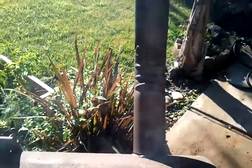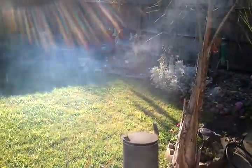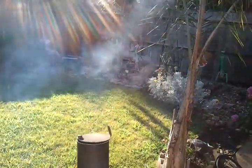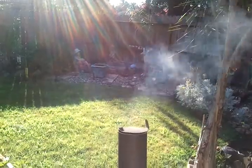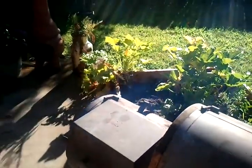I have on here today two Texas tri tips and some bourbon ribs. That's what I'm cooking. I'd say within the next 20 minutes the tri tips will be done. I'm going to leave the ribs on just a little bit more.